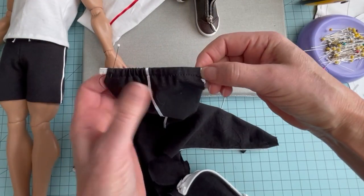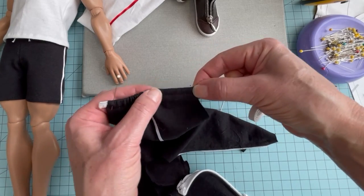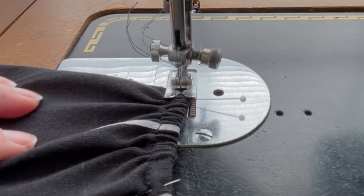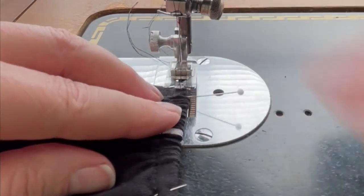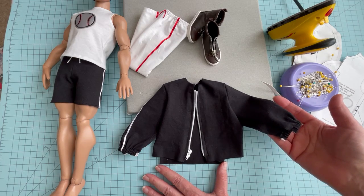Once you get the elastic run through the casing, you're going to pull the gathers until it fits the doll's wrists, and then you're going to secure it off at each end. For the next step, we're going to place the jacket right sides together and sew the side seams.